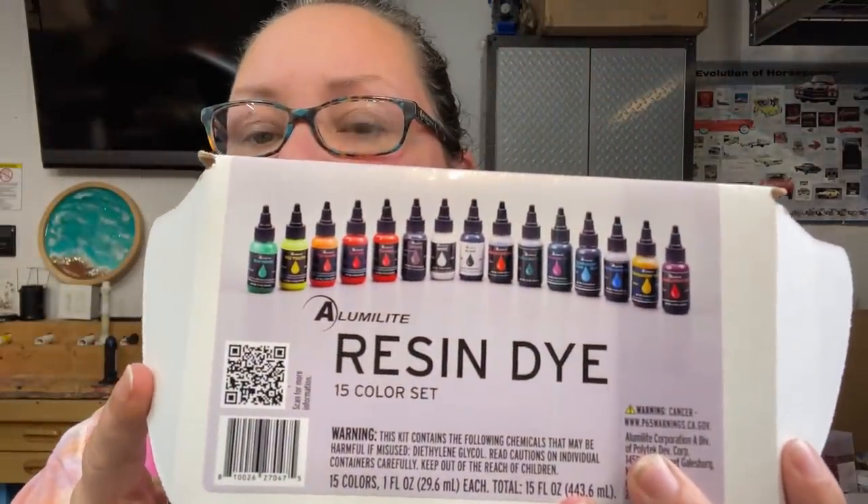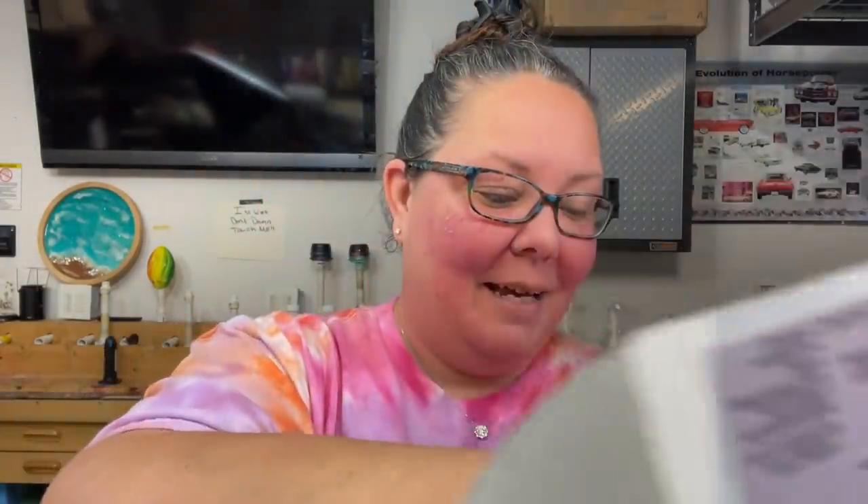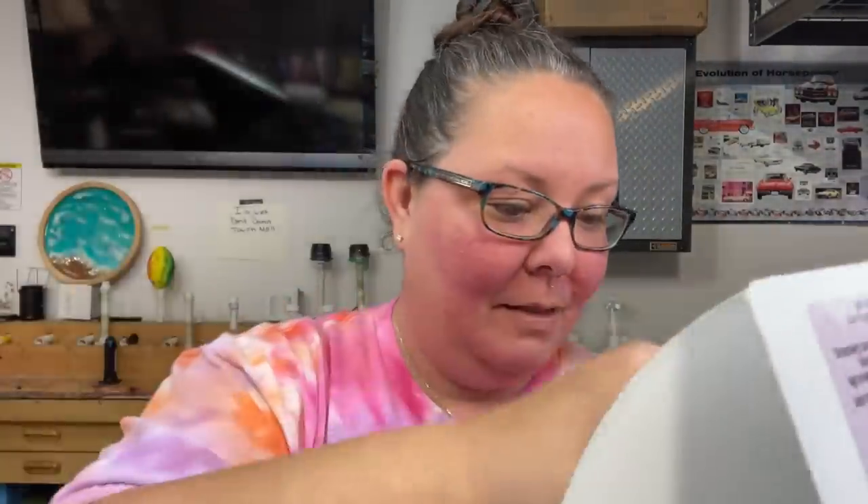I bought the whole kit - it comes with everything in there, all the colors. There are regular translucent colors and then regular pigmented colors. Most of them are kind of translucent, but the black isn't. If you use these dyes and it's not translucent you've got to be careful - even the translucent ones could potentially get out of control. But I like it; it comes in these little jars and I've been using these for years.